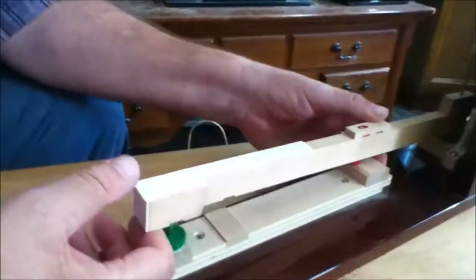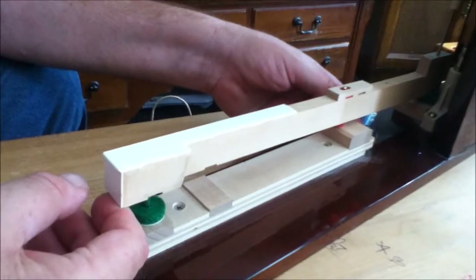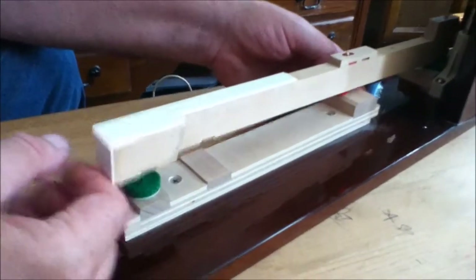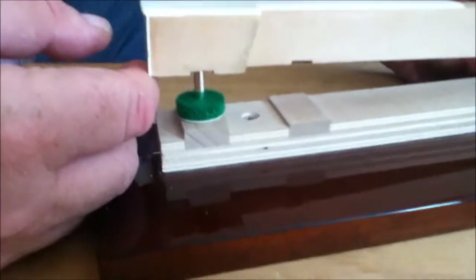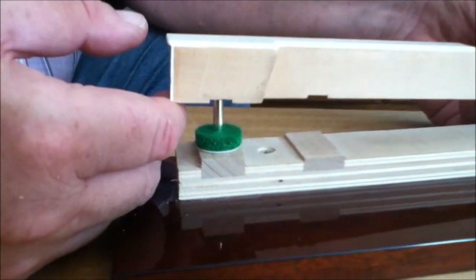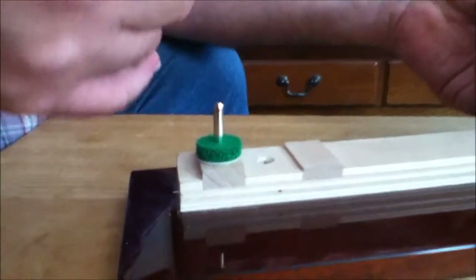Now take a look down here at the key. First thing you do is check to see if the balance rail hole is too tight. You lift the key a quarter inch above where it rests and let it drop. If it goes all the way down, the balance rail hole is all right. If it hangs up and doesn't come down right away, the hole's too tight.